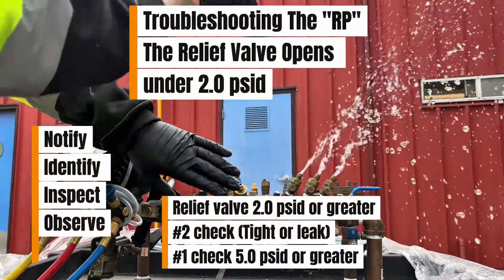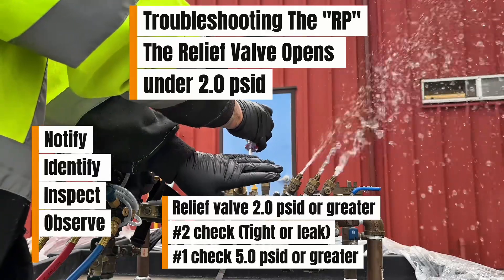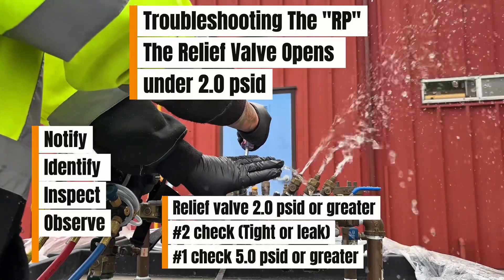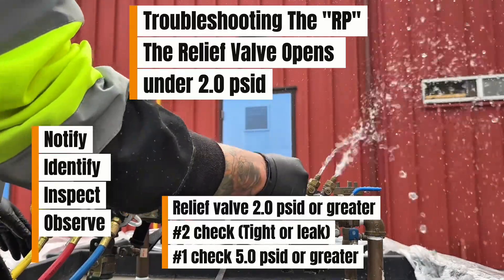This is a quick troubleshooting guide for the RP backflow device. I hope this video helps you get your backflow certification. I will be making one video for every troubleshooting scenario. Let's begin.